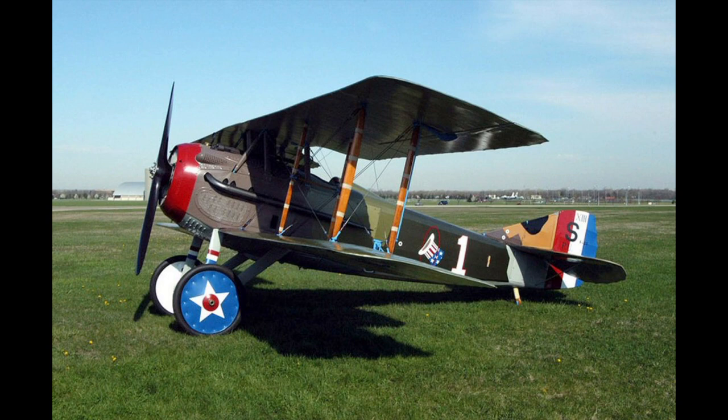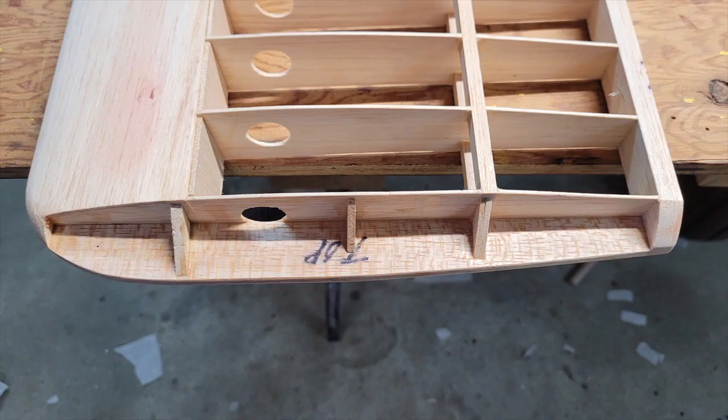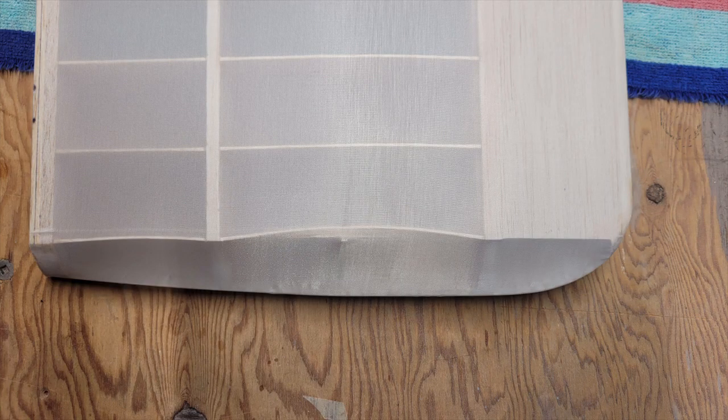This first photo shows a wingtip that was prepared according to the plans, but I also added an extra brace between the two braces, in anticipation because it looked a little bit on the flimsy side. My fears were well justified, as can be seen in the next photo — and this is before complete shrinkage of the covering.